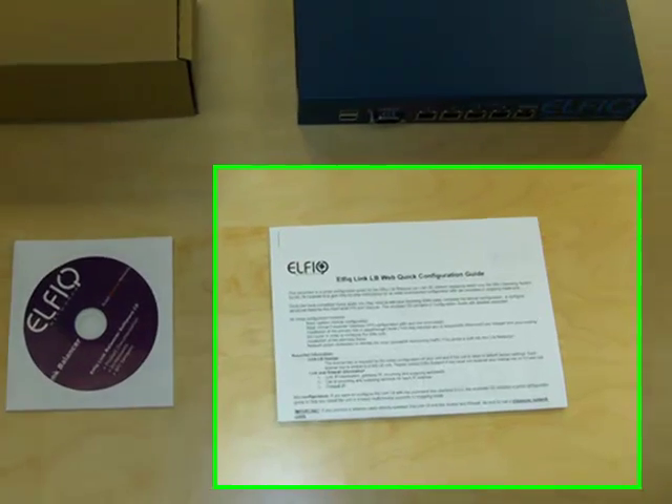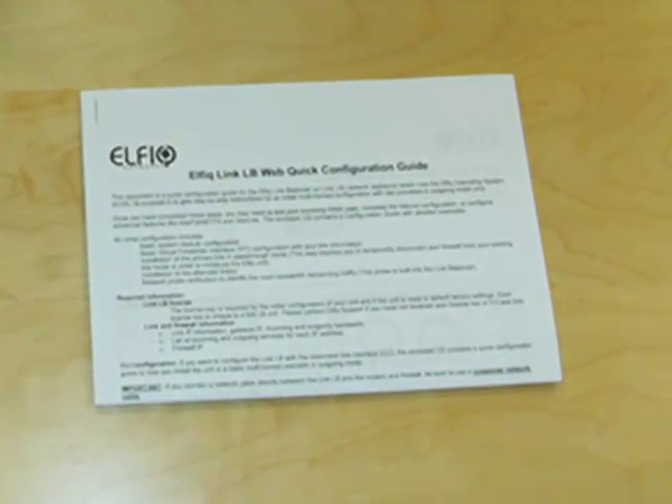For units shipped without a configuration, we encourage you to use the quick configuration guide to get started.